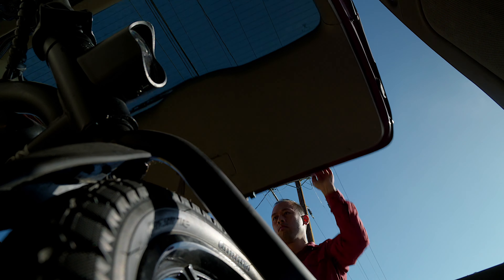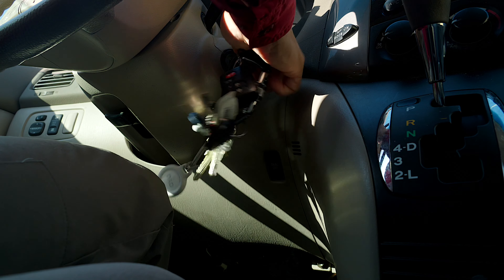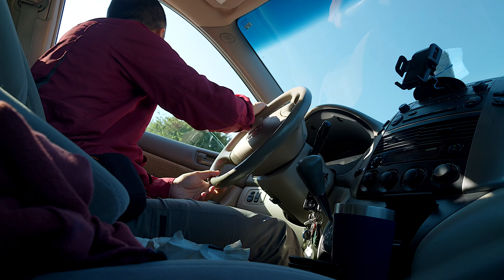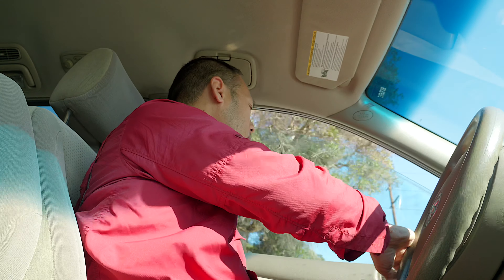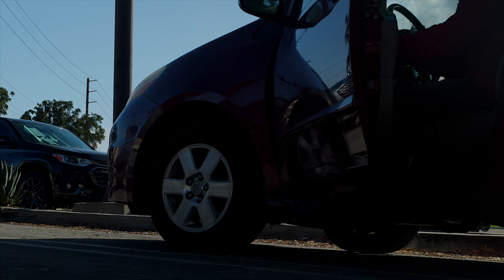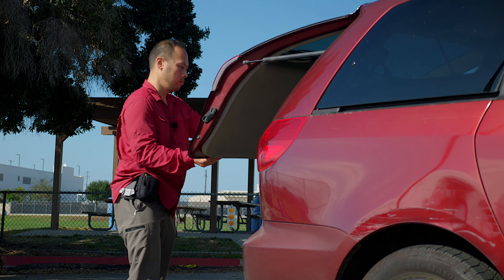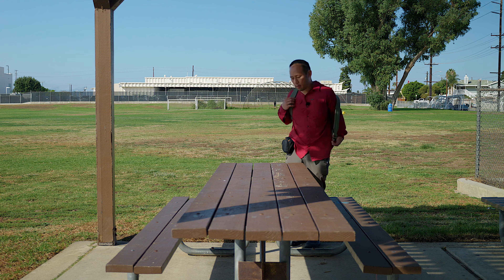Hello everyone. Today I'm going to a video shoot and before I do that I want to show you what's in my camera bag.